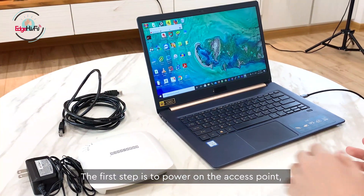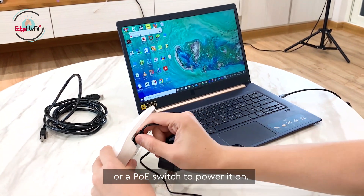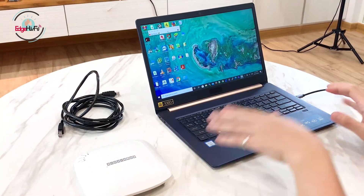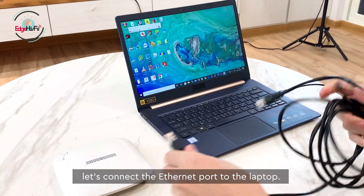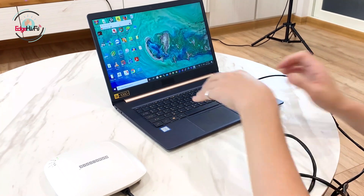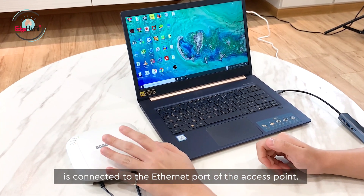The first step is to power the access point. For our access point, we can use a PoE injector or a PoE switch to power it. In today's scenario, we're going to use the power adapter. While waiting for it to boot up, let's connect the Ethernet port to our laptop. Now the access point is powered on. Make sure your laptop is connected to the Ethernet port of this access point.